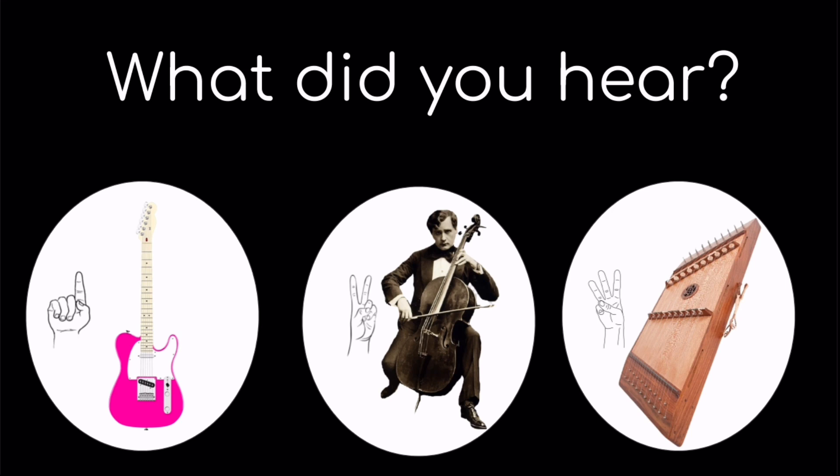Listen to the sound. What did you hear? One, the electric guitar. Two, the cello. Or three, the dulcimer.